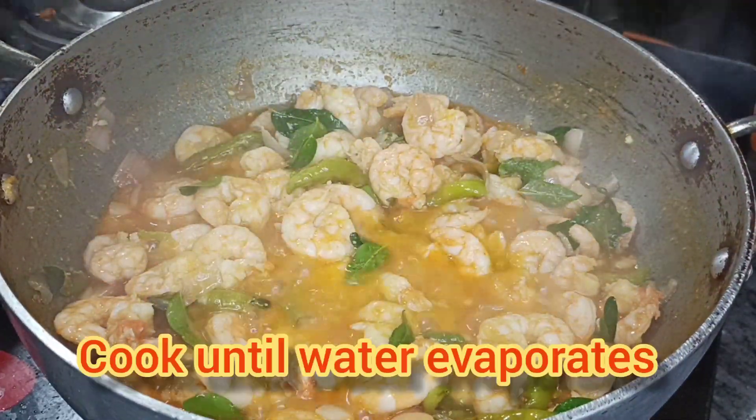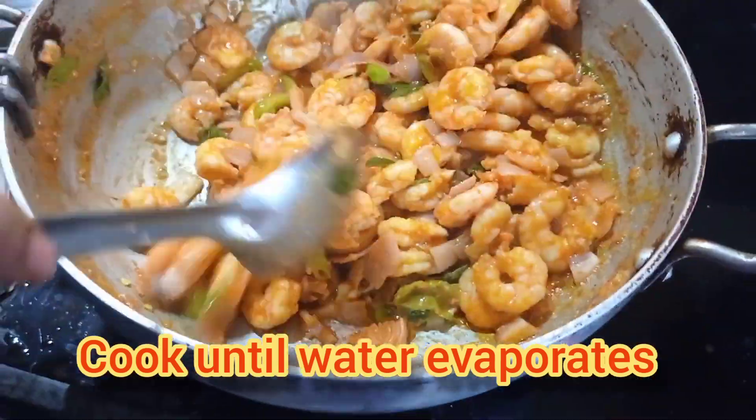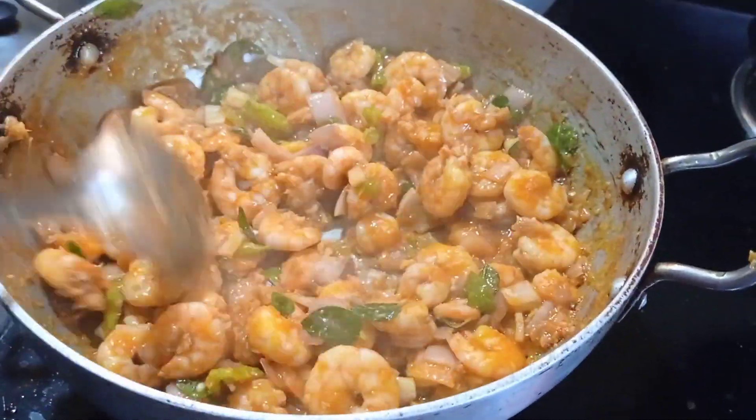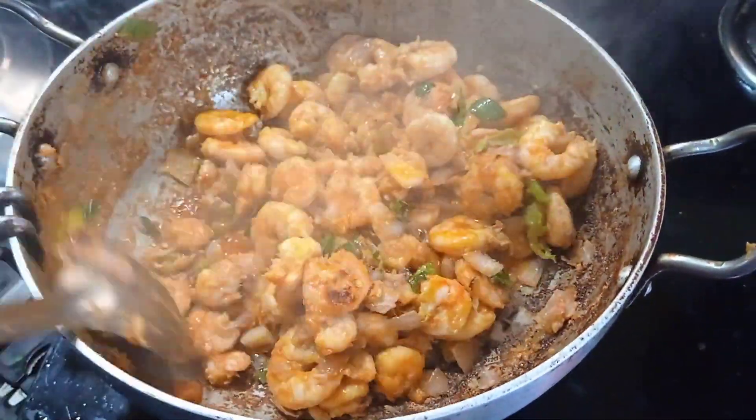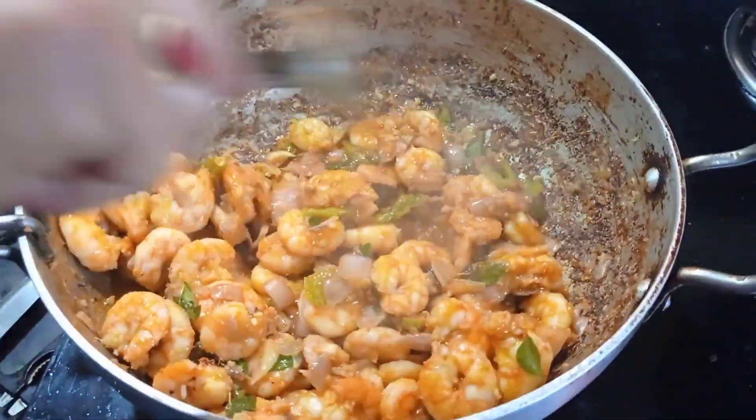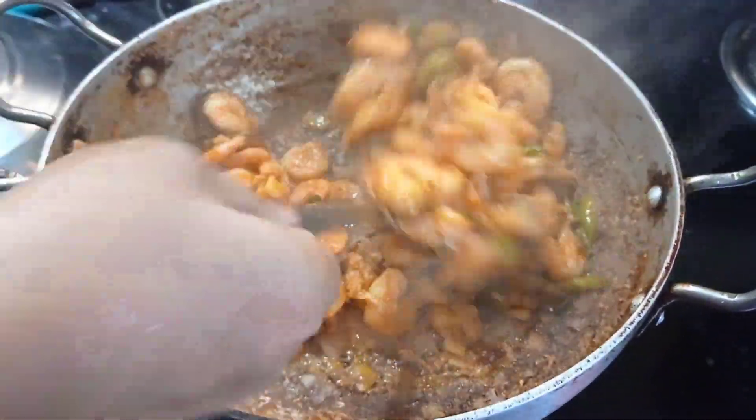Now let's cook until the water evaporates. The oil will separate when it is dry.